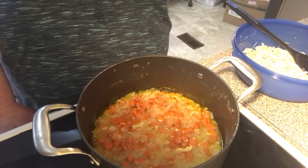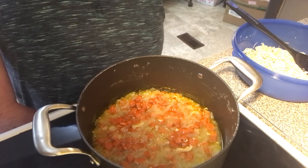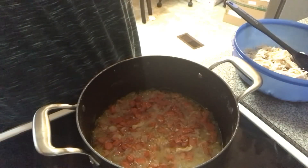Hi everybody, welcome to another episode of Sleepy Said. Today on the show we're going to make a chicken noodle casserole — so in here, oh it's too dark.